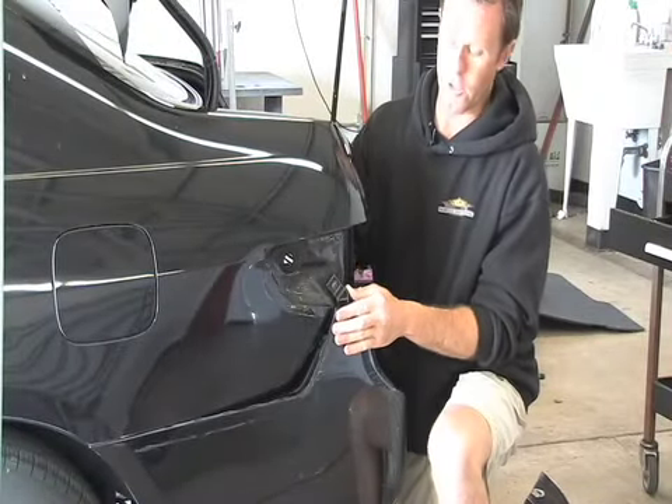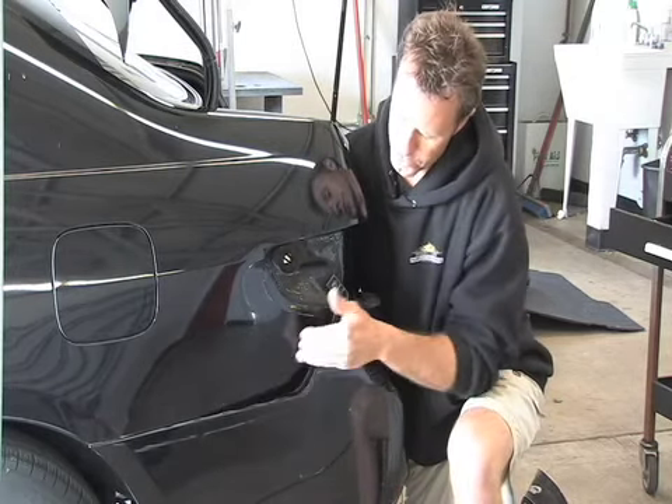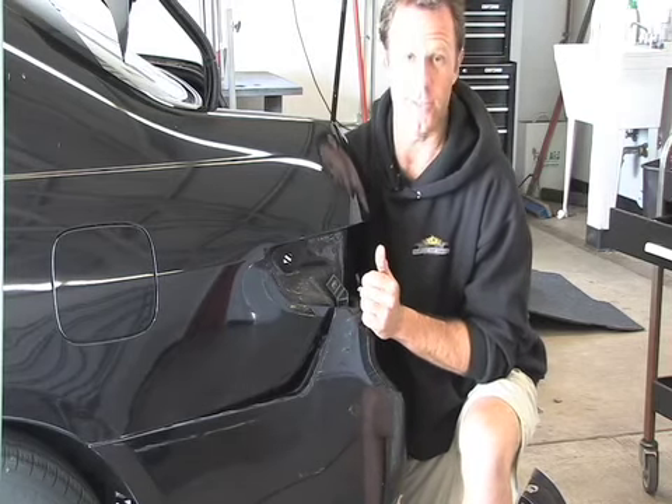Now that we've got our turn signal out, we're going to go ahead and start pushing this dent out. Technically, this is not a big dent — this is a fold in the middle on the back side, the structure of the panel, and we're going to start pounding out this dent from the back side.